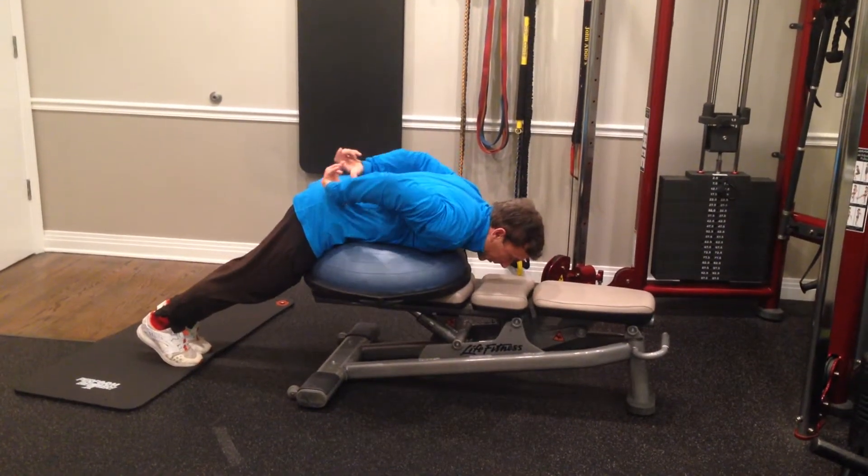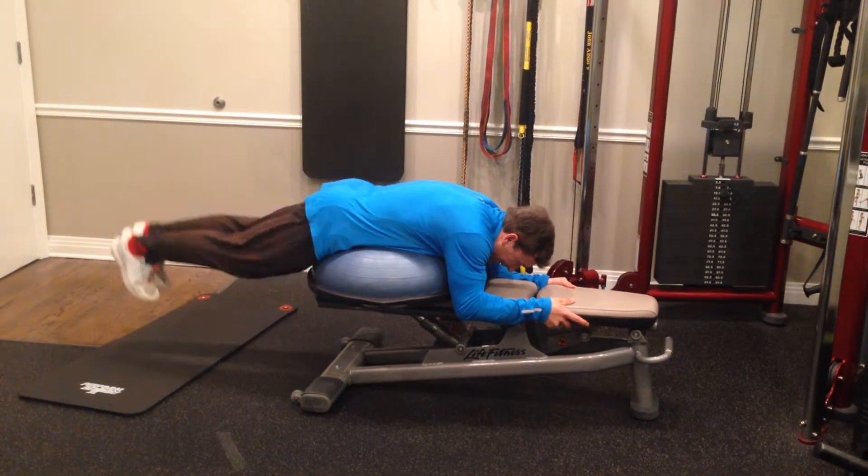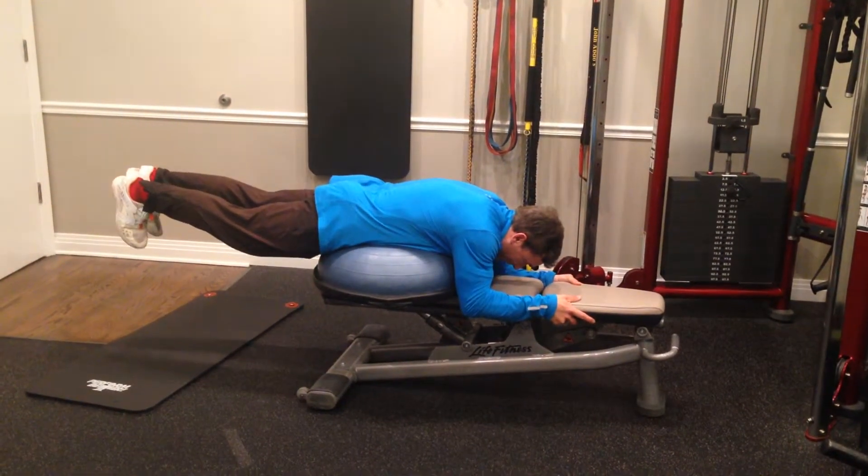This starts to activate all these paraspinal extensors that run north to south, to keep your back in a nice neutral, stable position.